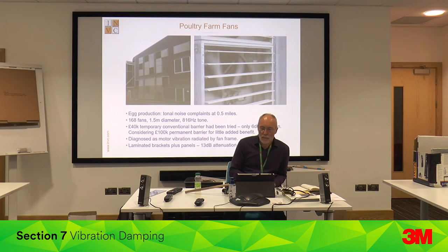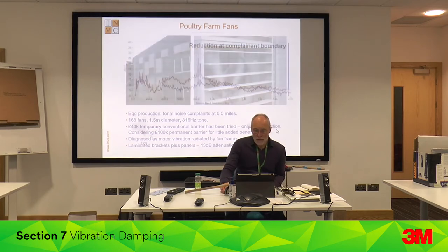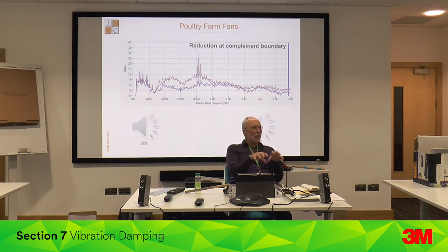Another application: an egg farm with an environmental noise problem. They'd stuck up an enormous barrier and people were complaining. The diagnosis was that the noise radiated off the cowl of a motor with a belt drive to fan — and they've got 168 fans. A retrofit damping kit was fitted to each fan. Instead of spending £100,000 on a barrier that wouldn't have worked very well, they spent £40 per fan for 13 dB attenuation. It's all based on accurate diagnosis — working out exactly how the noise is generated, where it's radiating from, then fixing it using simple laminated steel.